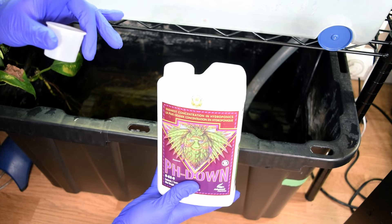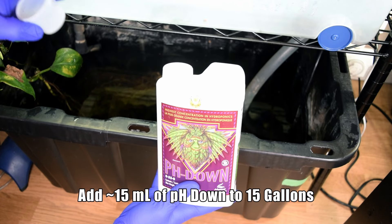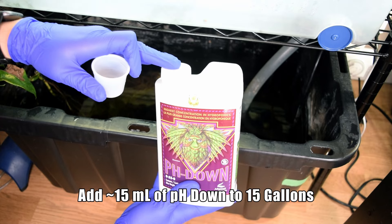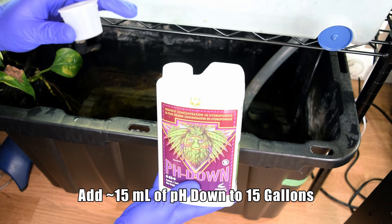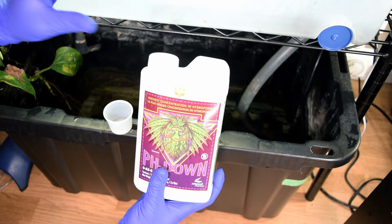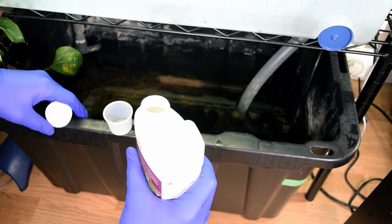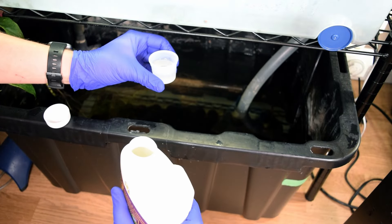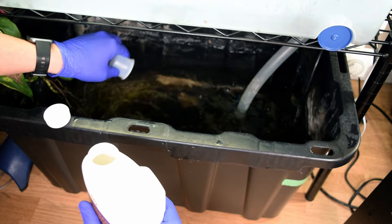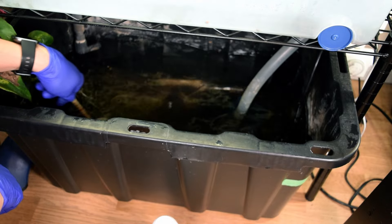Now that the tub is filled, the next step is to add pH Down to lower the pH. With about 15 gallons in the bottom sump, I add 15 milliliters of pH Down — that usually brings me right to where I need to be. This stuff is pretty strong and can burn your skin, so I always use gloves when handling it. I measure out the 15 milliliters, add it to the tub, then use a stir stick to disperse the pH Down throughout the reservoir.